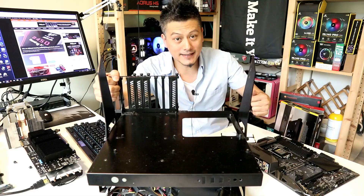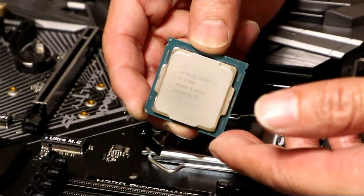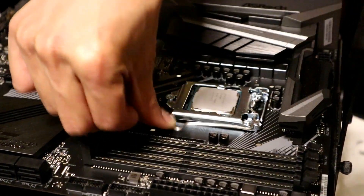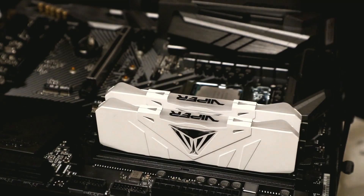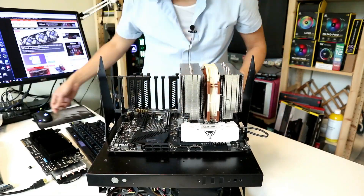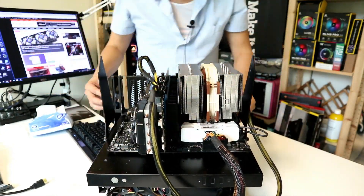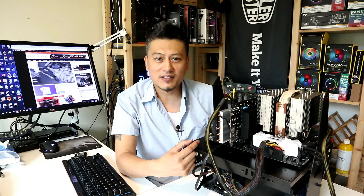Let's begin. Here's the completed test build with the ASRock H370 Performance — all set up and ready to go. Let's power this up and see how it performs.